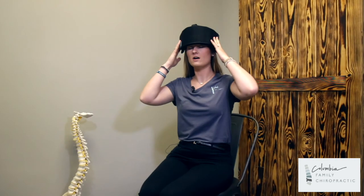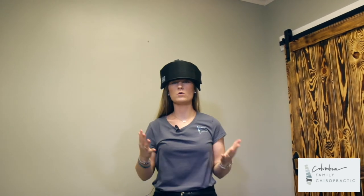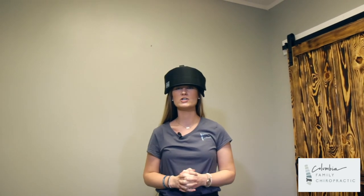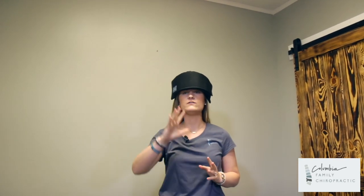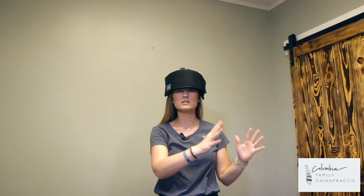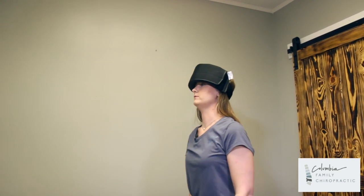So once your head weight is on, you can go ahead and start walking around. What you will do is start with two minutes and work up to eight minutes walking around at your house. So if you are already at two minutes in the office, start at two minutes at your house. If you are already up to five minutes in the office, start at five minutes at your house and go ahead and start walking around with your neck pulled slightly back just like this.